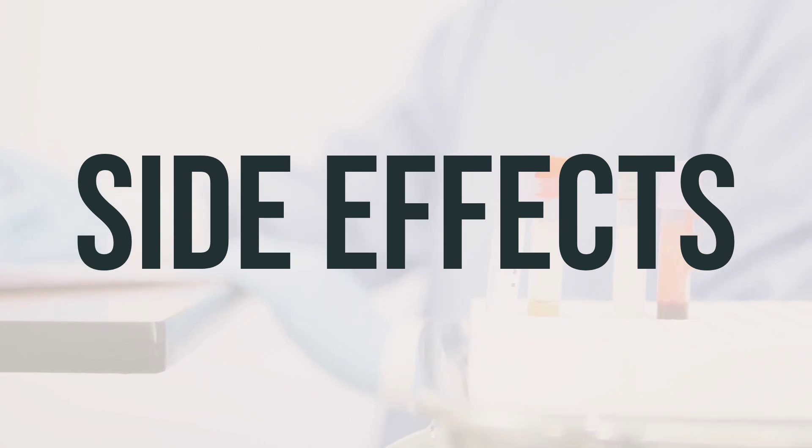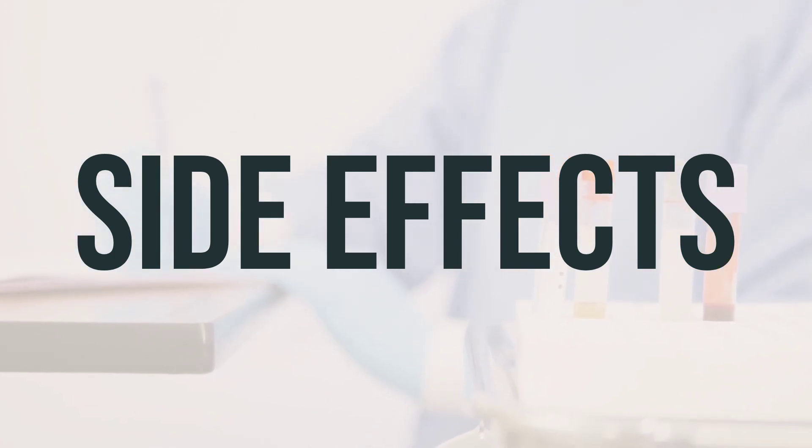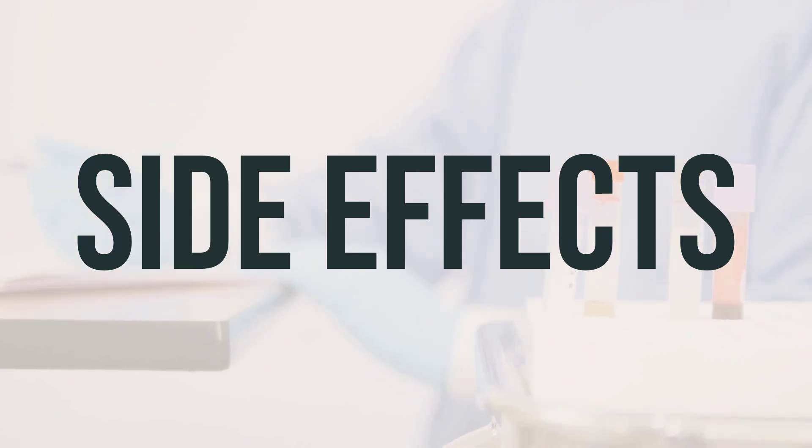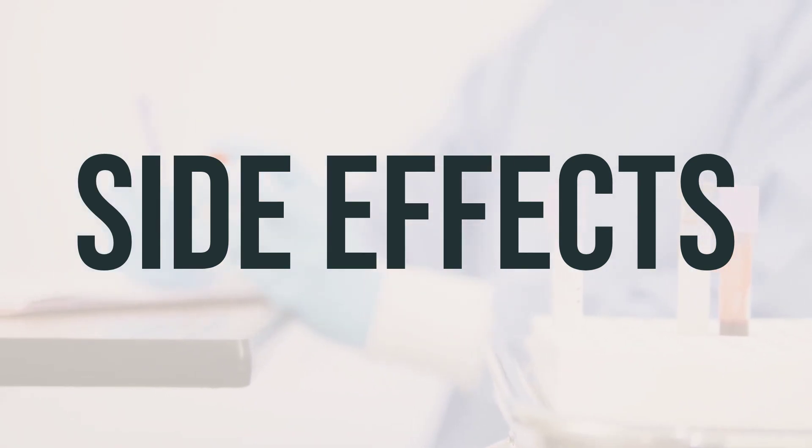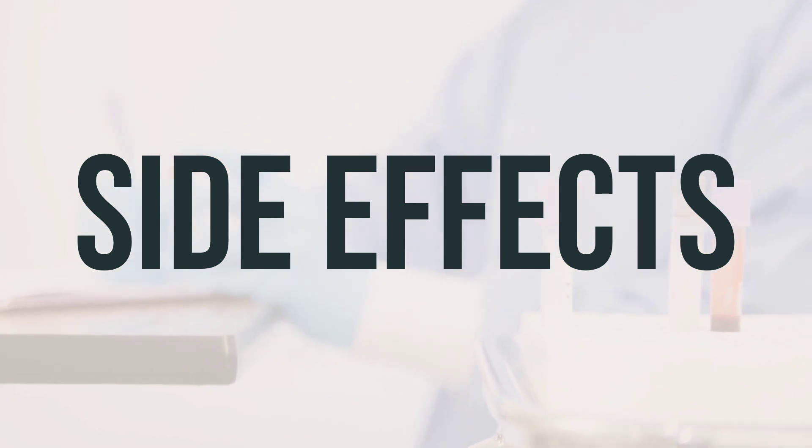Some common side effects of the Exelon patch may include nausea, vomiting, loss of appetite or weight loss, diarrhea, weakness, dizziness, drowsiness, shakiness, tremors, and skin irritation at the application site. If these effects persist or worsen, it's important to contact your doctor or pharmacist.